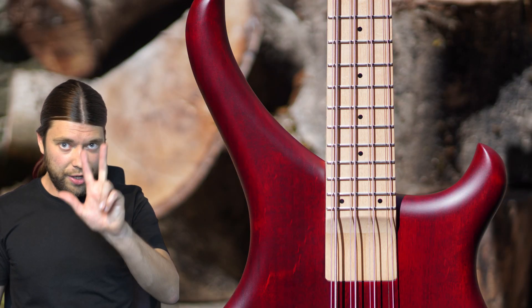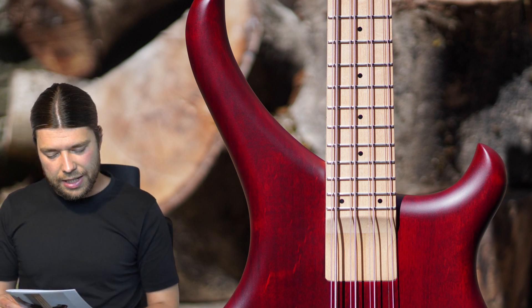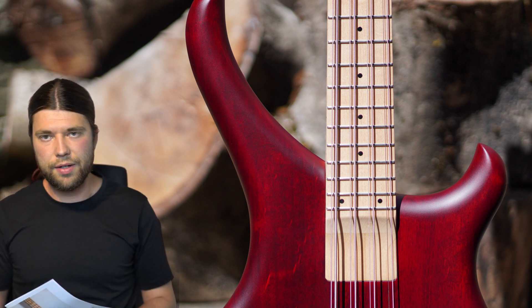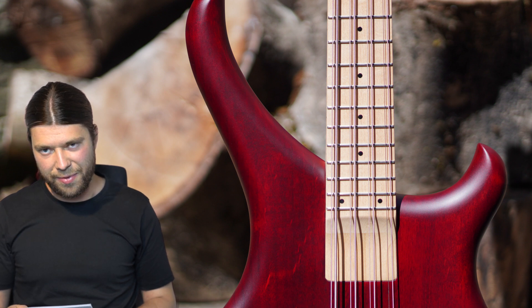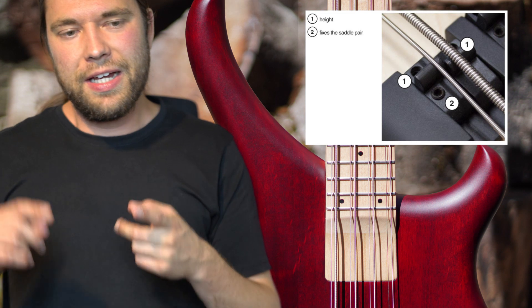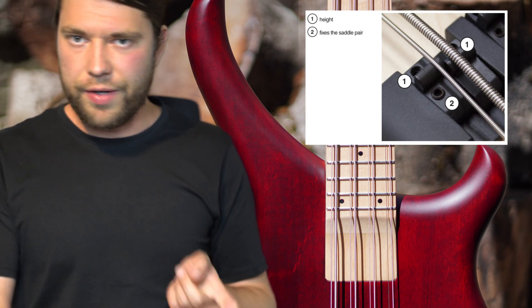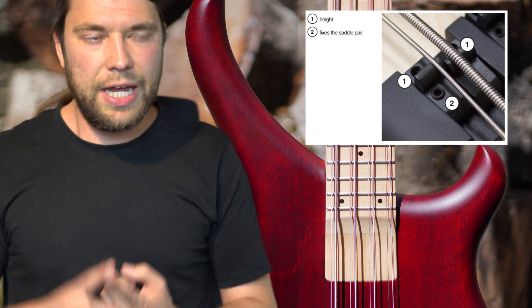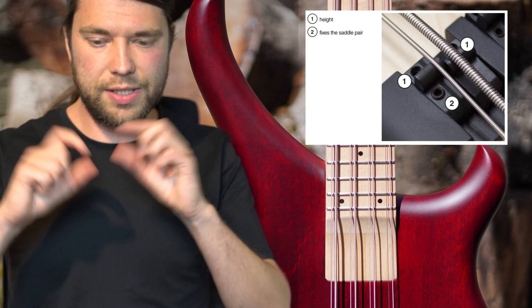I liked it so much that I've now built three of them. This is the second one. There are really two key interesting things on this bass: first, the hardware of the bridge, which is really advanced; and second, the headstock. Let me start with the bridge — I'll dive deeper into the bridge in another video, but it's probably the most advanced bridge I've ever seen.